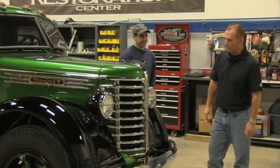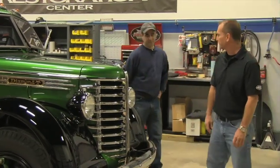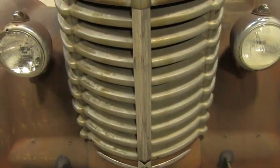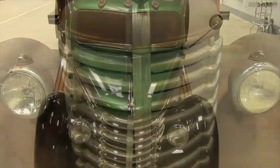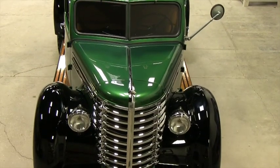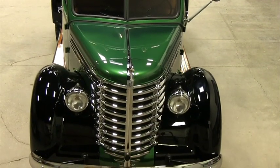It looks like they did a heck of a job on that grill — that thing turned out awesome. There were holes in the bottom they had to solder up. It took a lot of copper because there was some pitting in it, but other than that it turned out beautifully.